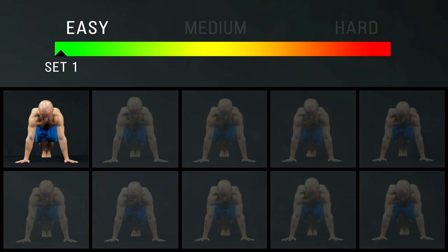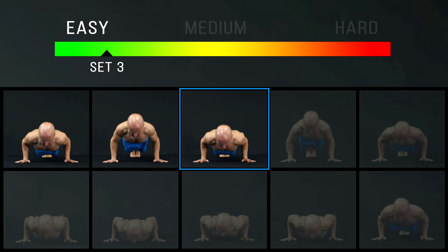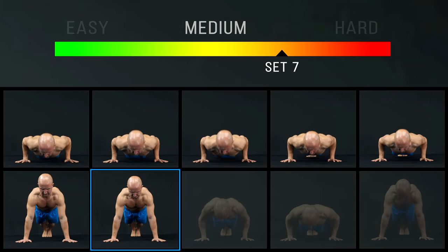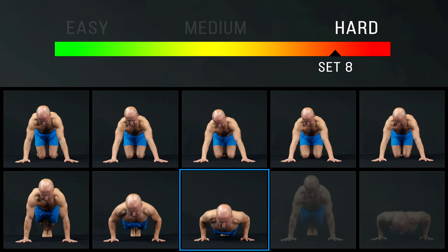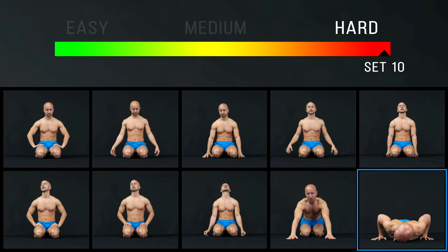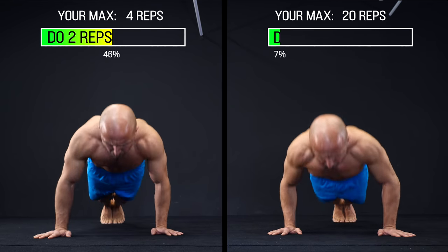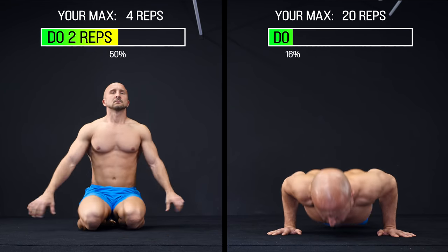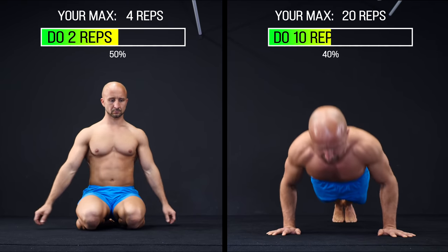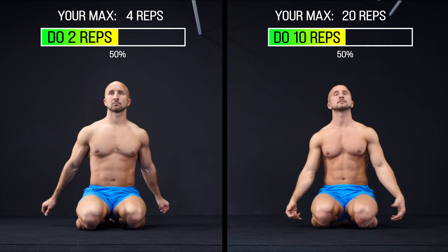Here's an example: if you are able to do 10 push-ups, you only do 5 reps in each set. This should be very easy in the first sets, but the more sets you do, the harder it gets to complete the 5 reps. It can even happen that you aren't able to complete the 5 reps in the last set — that's quite normal, so don't worry if you collapse after 3-4 reps. This method works well in the lower and middle rep range, but you can also use it if you want to do more than 20 reps. Just choose 50% of your maximum and you're ready to go.